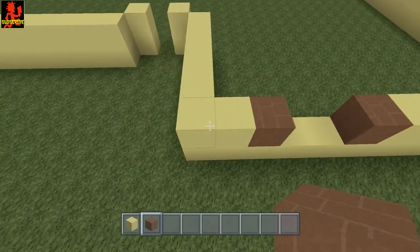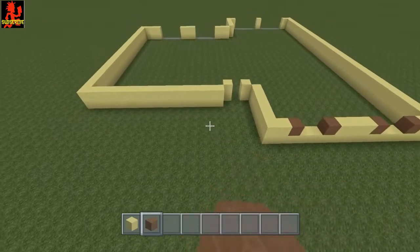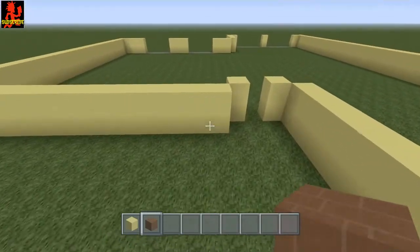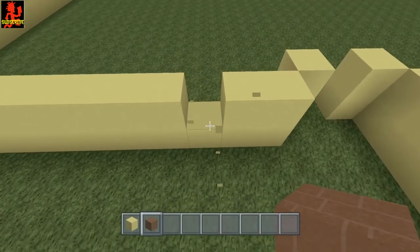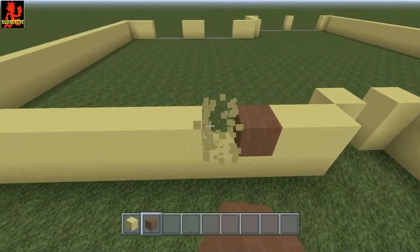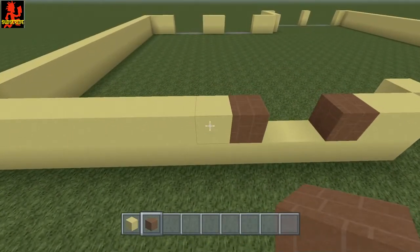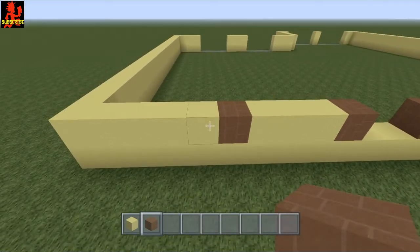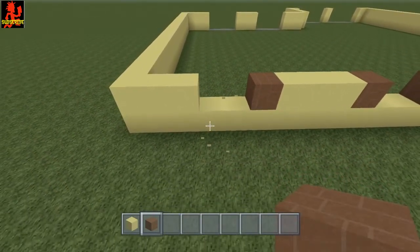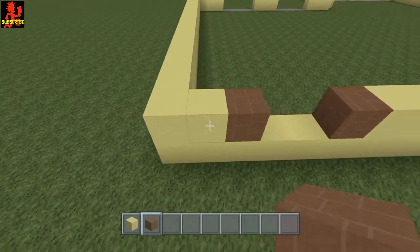Two here and then two here. Now do the same thing right here. So there's two yellow, the third one take out and put a brown, take two out for the window, put another brown. Count one, two, three — the fourth one put a brown, take two out for the window, put another brown, and you should end up with two left right there.